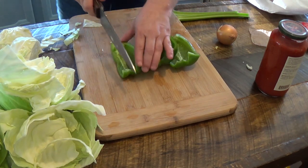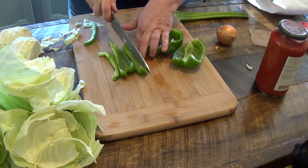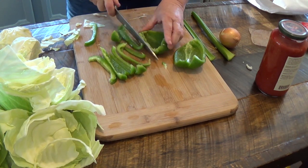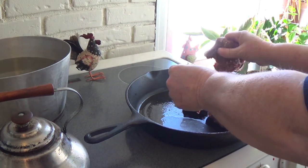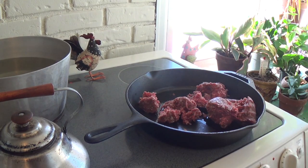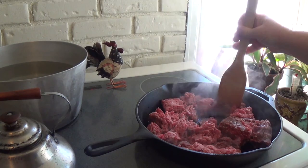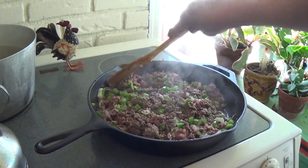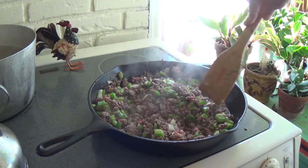While my water is heating up for my cabbage, I'm going to go ahead and chop up my bell pepper, two sticks of celery, and a little small onion. I'm going to get my ground meat browning, then dump my veggies in and let them cook with the ground meat before I add my sauce.